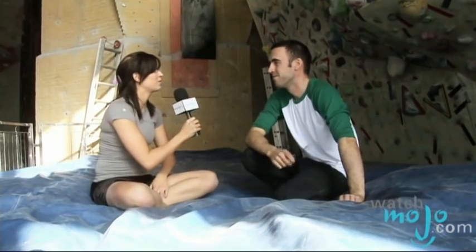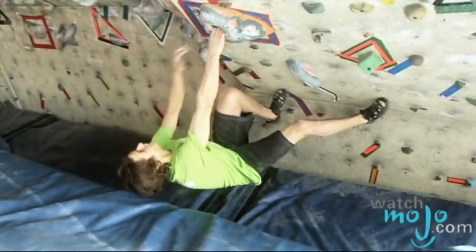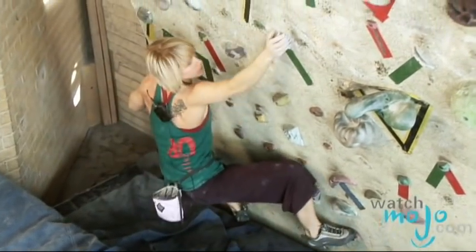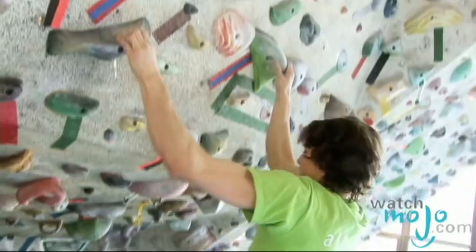What are the ethics that people should know before they start boulder climbing? If you do get serious into it, there are a lot of ethics. For example, on most routes, you're supposed to start sitting down with your bum on the ground, and the first move has to have you lifting off the ground and then doing the first move.